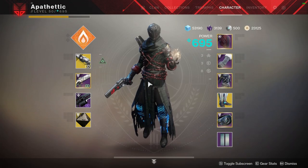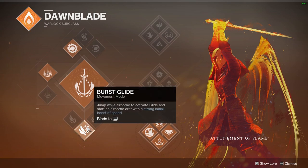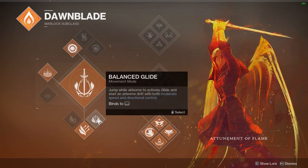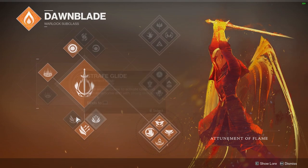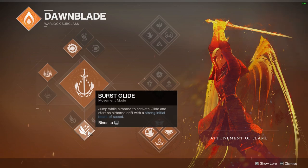Getting into my loadout, the first thing you want to do is use Burst Glide. Burst Glide is going to give you that strong initial boost of speed that you need to actually skate. These other floating jumps, whatever, they don't give you the burst you need. So we're going to need to use Burst Glide 100%.